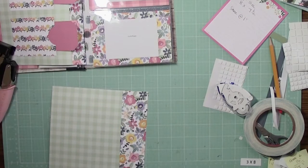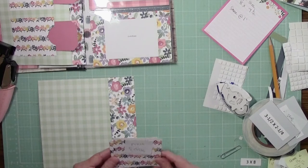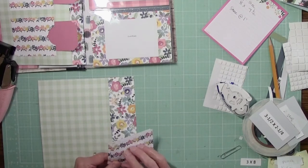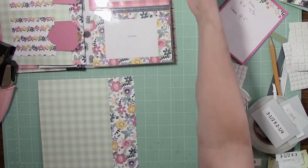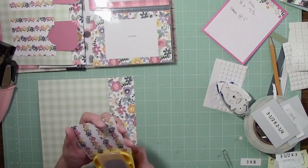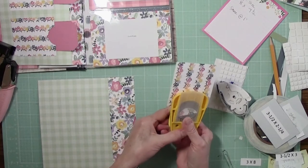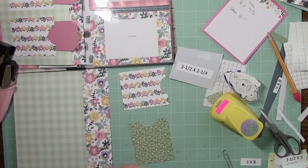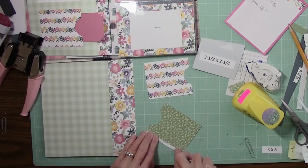On the back side, we're going to make some pockets. We have two of these — they're three and a half by three — and we need our circle punch. I punch these together so that the half circle was basically in the same place. I'm going to put them in and eyeball it. This is a pocket, so we only want to put adhesive on three sides.